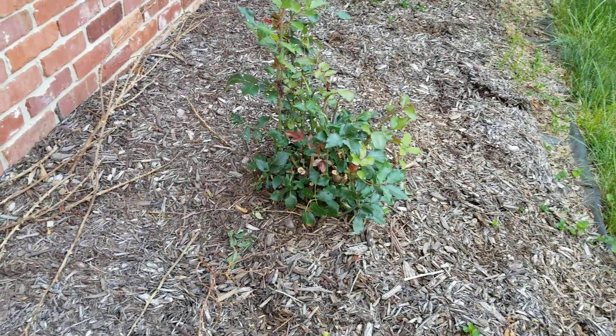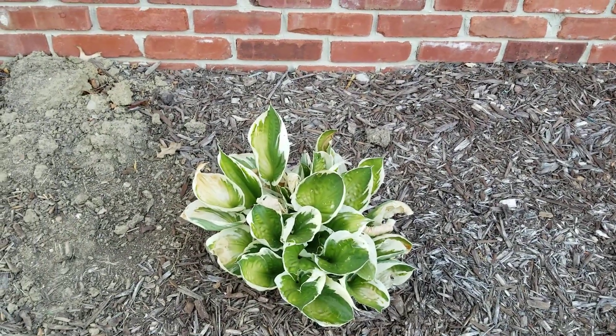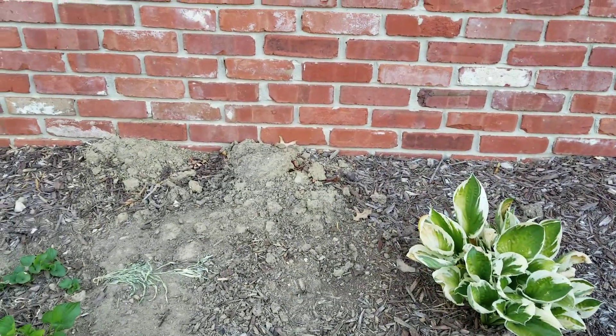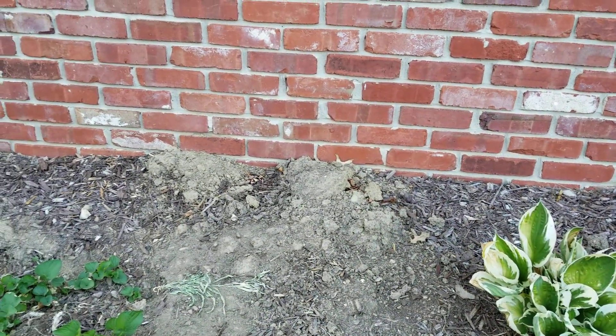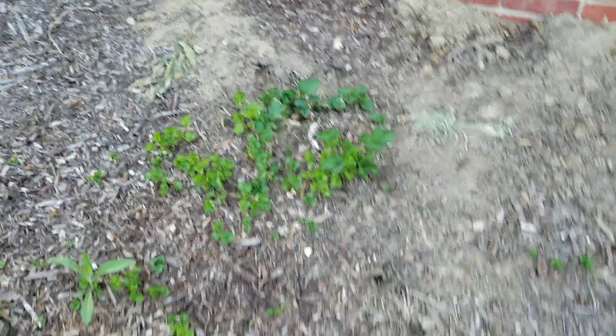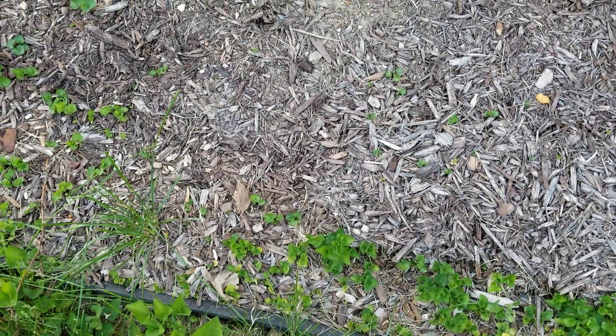You know, in the spring — now we're getting into summer — we've got our hosta here. It kind of looks a little sad, but it's because we haven't had rain like we should. Hopefully on Sunday it's gonna rain. Got a few little weeds to pull out of here.